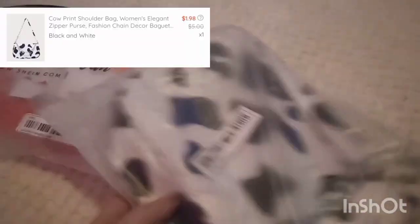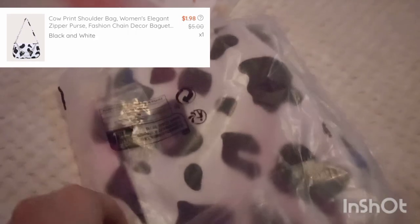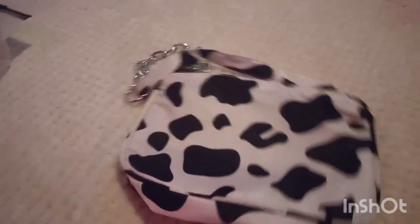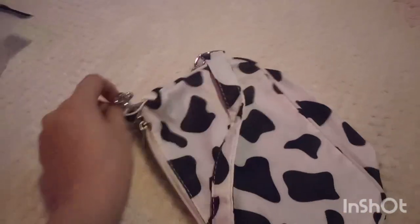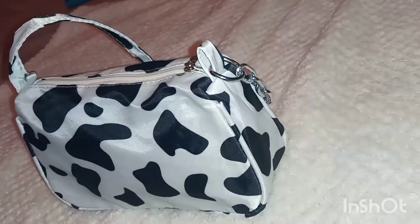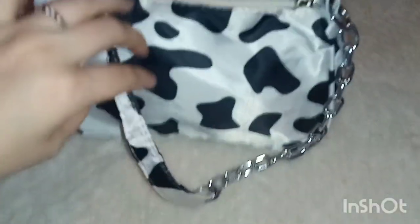Here is the purse that I got. I will say it's definitely cheaply made — I only paid maybe $2 for it. I'll put the price up on the screen as well. The inside here, you can see I just had to stretch out that little top corner. It has no pockets. I really like the pattern on it.